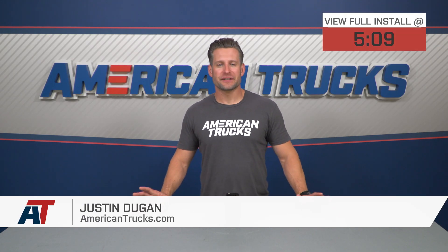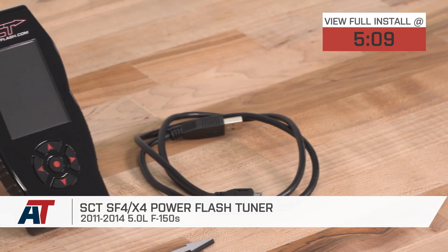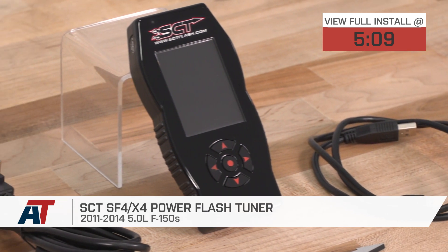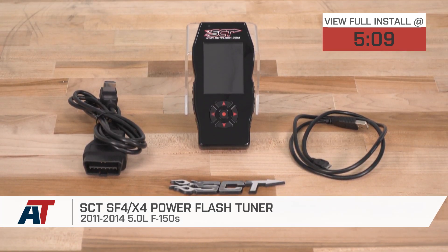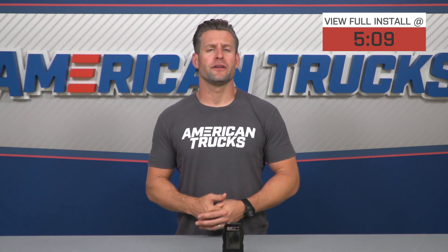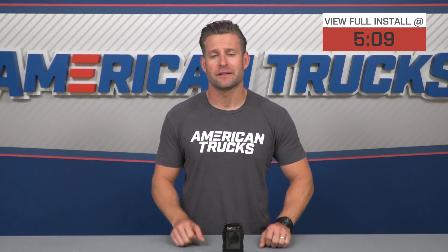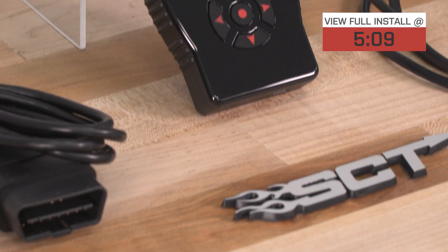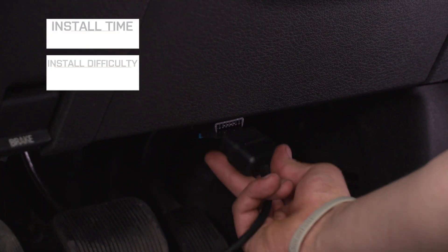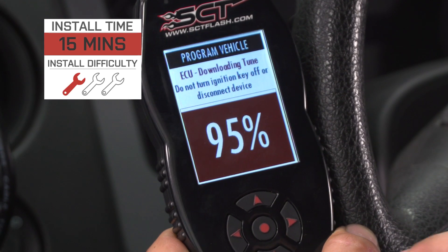The preloaded SCT X4 is going to be for the 11-to-14 5-liter truck owners who prefer the grab-and-go simplicity of a can tune, as opposed to the more tailored custom tune, which can involve a little more work and will typically be a little more expensive. Pricing lands right around the $500 price point, and the install gets a simple one out of three wrenches on the difficulty meter when it comes time to load up these tunes.